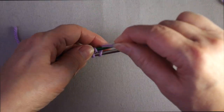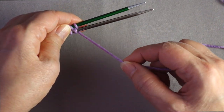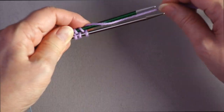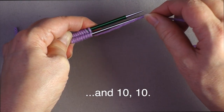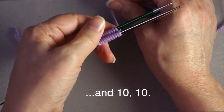Continue wrapping: over the top, between, under the bottom, and then between — again and again. Two on each needle, then three, four, and so on. The last one ends when you wrap around and finish between the two needles.